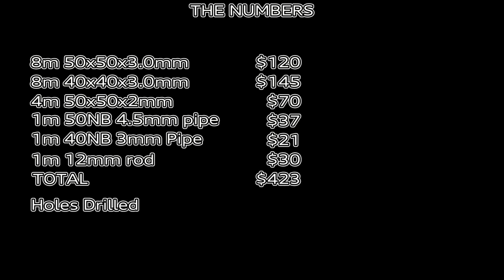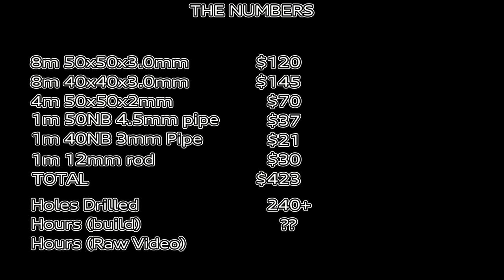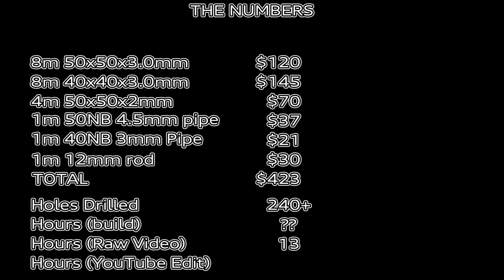But how much work? 240 holes that you've seen. How long did it take to build? No idea, didn't count. Raw video though — 13 hours. But the killer: almost as long to edit this YouTube video. So, is it worth it? You decide. Anyway, we're almost there — nearly finished.